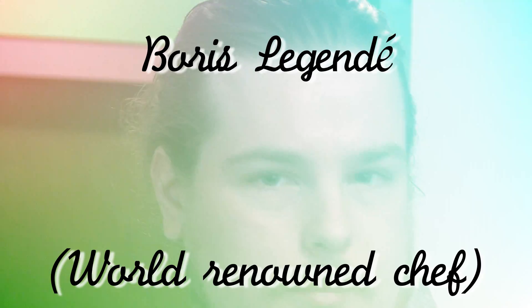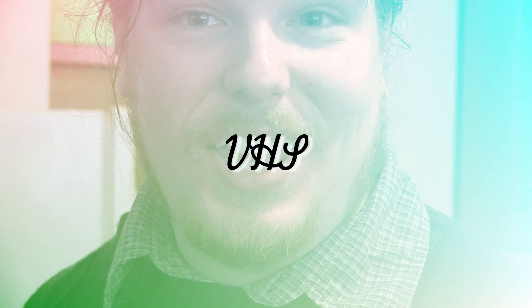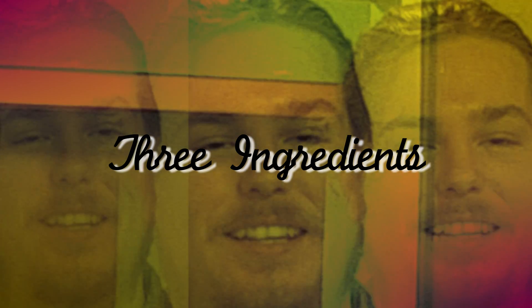Hi, I'm Boris Legend. Today I'm going to teach you how to make a foreign dish known as VHS. To make VHS, you need three ingredients.